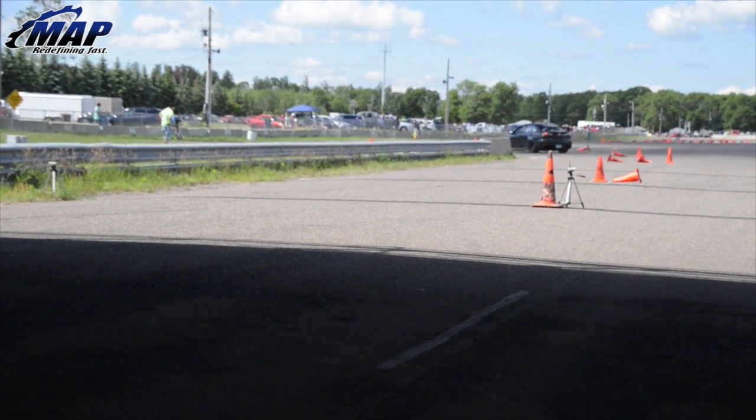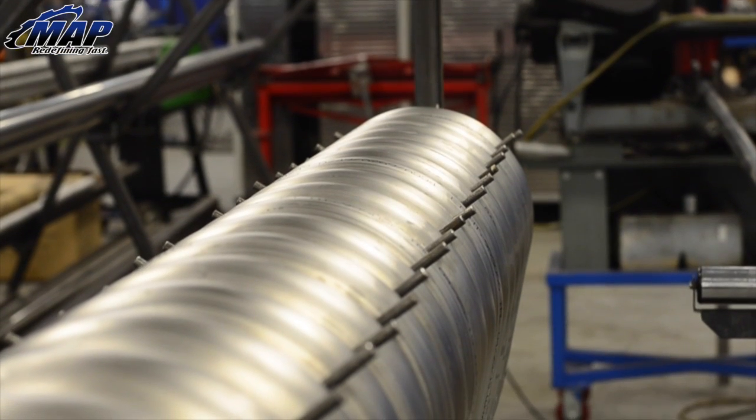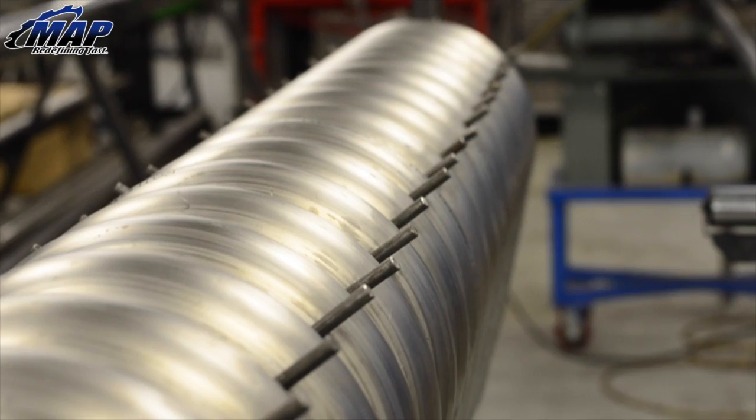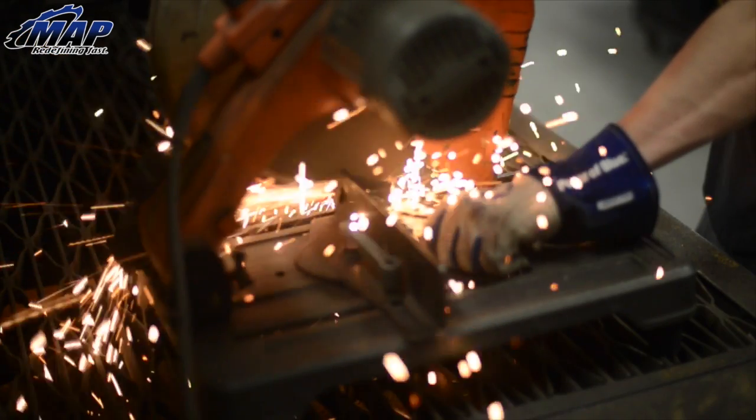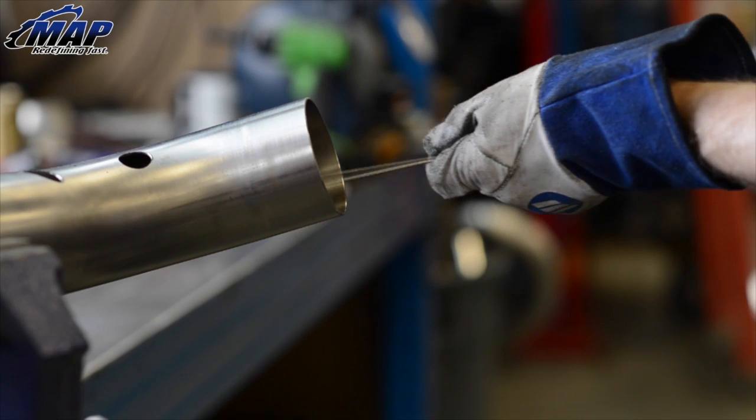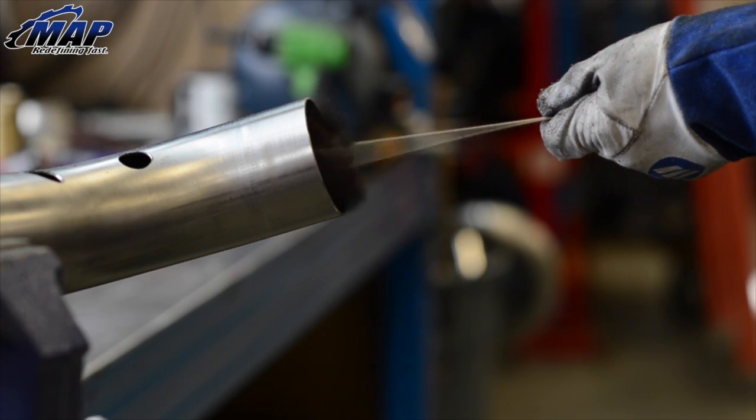Let's get into the good part, showing you how it's done. We begin with purchasing stainless steel tubing. Here at MAPerformance we use only the highest quality USA made stainless steel tubing. We prepare the material for bending by cutting to the desired length, deburring the ends, and finally cleaning thoroughly inside and out.